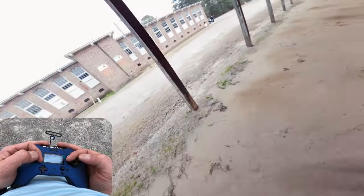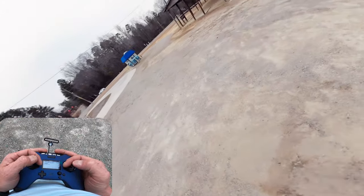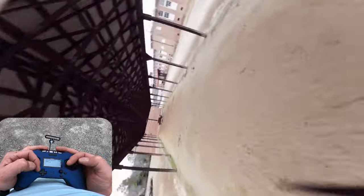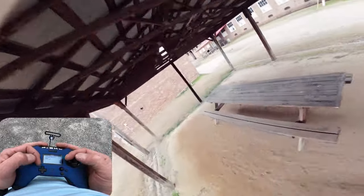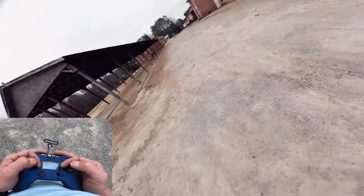Almost blew that out — corkscrew, that's it! Coming in hot: roll, throttle blip, roll, throttle blip, roll — don't hit the picnic bench! That's the trick: corkscrew proximity. Give it a go.